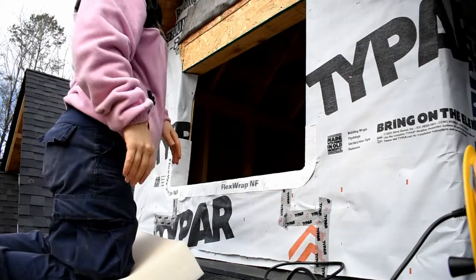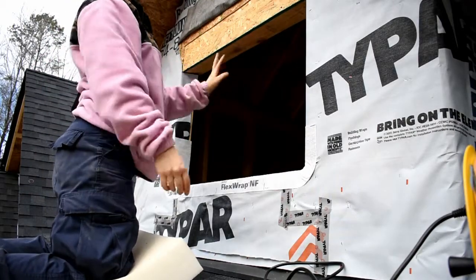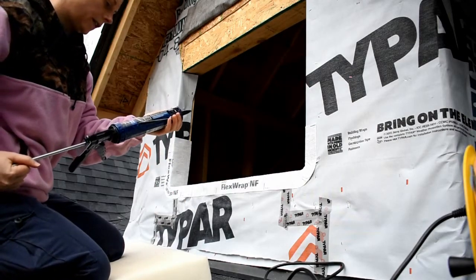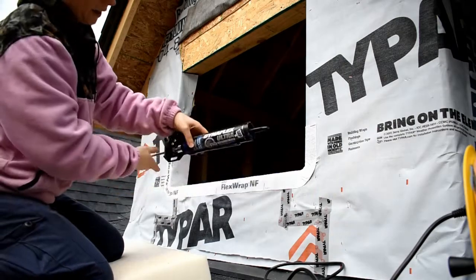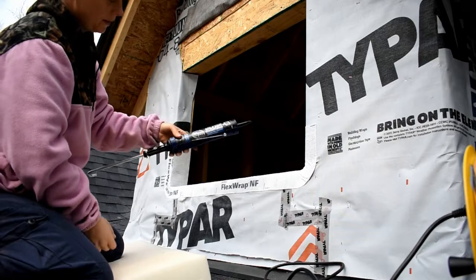The next thing we want to do is put caulking on both the sides and the top — we're going to stay about a quarter inch from the edge. For the caulking I am using Dynaflex Ultra in black; it's for window, door, and siding trim.